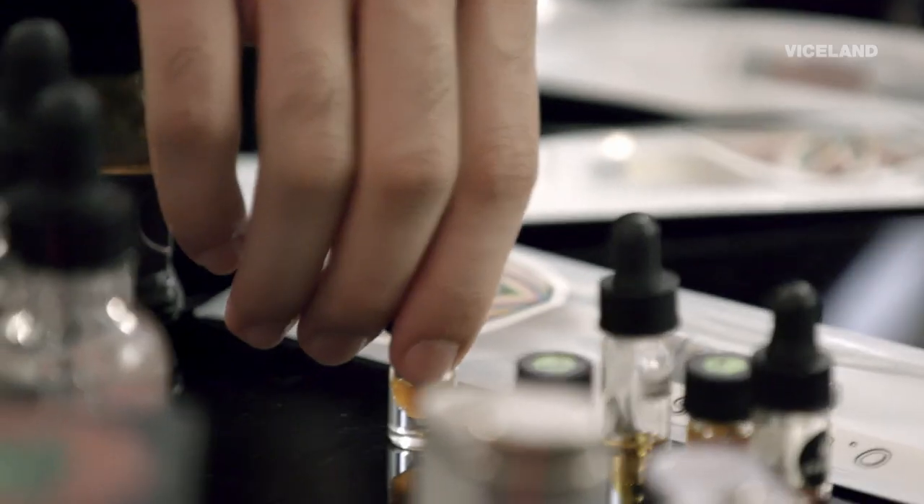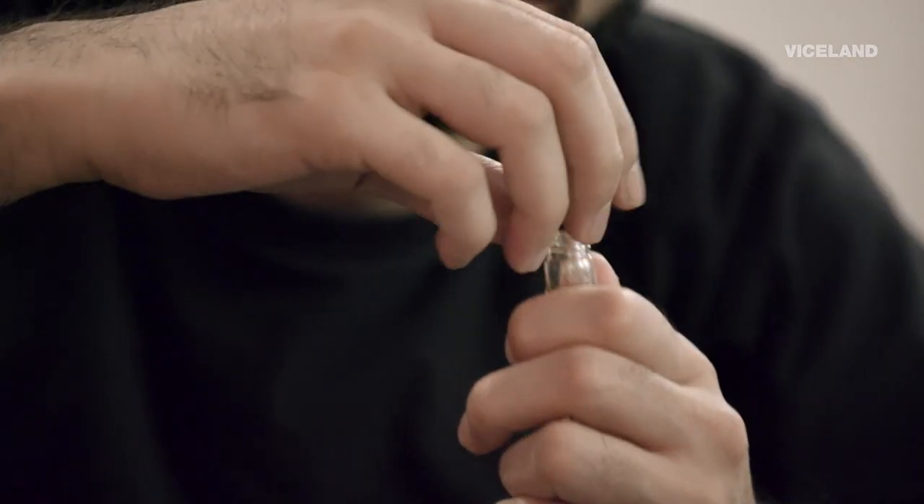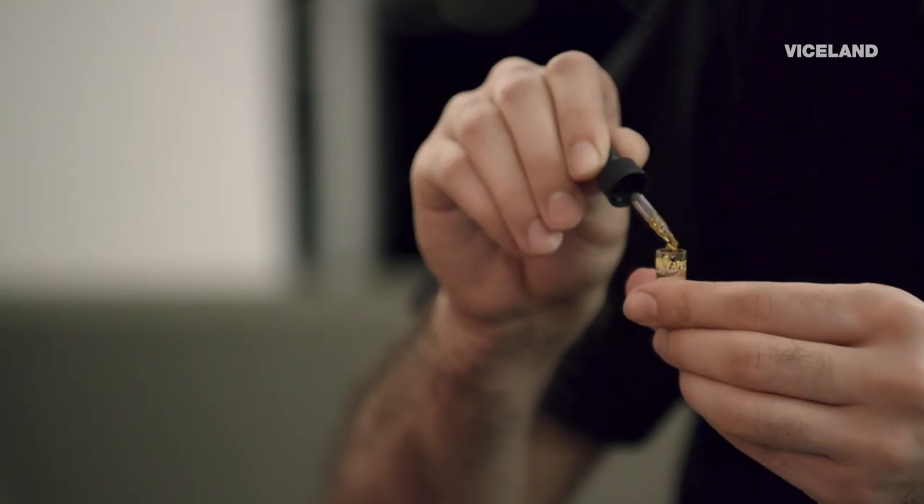Do I want to add terpenes? What flavor do you want to do? Let's try Wi-Fi OG. Sounds good. So for that amount of raw distillate, you need such a small, minute amount — like half of a micro drop. Gotcha, I'll just put a tiny bit in.